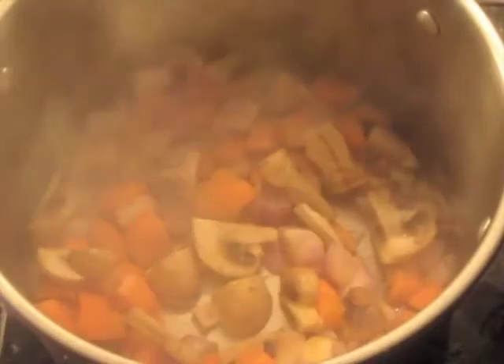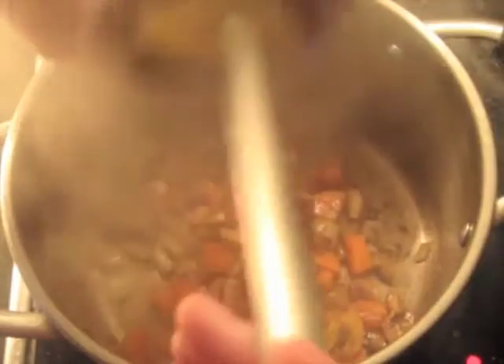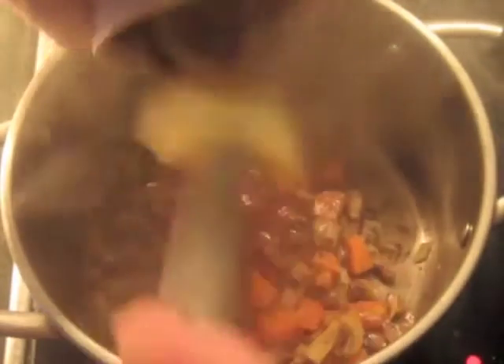Same heat, number 8 out of 10 — high heat. After about three minutes, you've got some good color on those mushrooms. Now I'm going to add the passata that has the spices mixed in with it, and cook this for about another minute and a half or so.